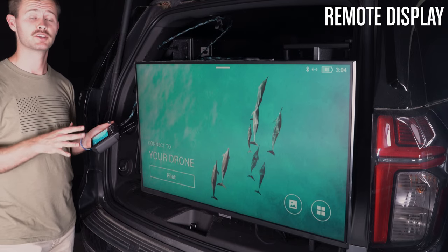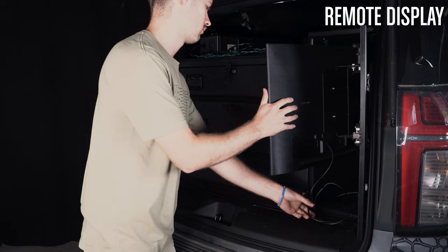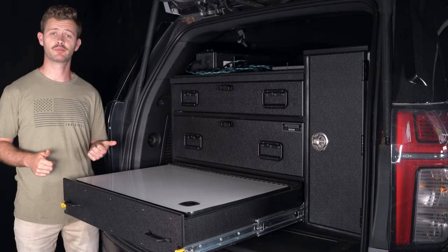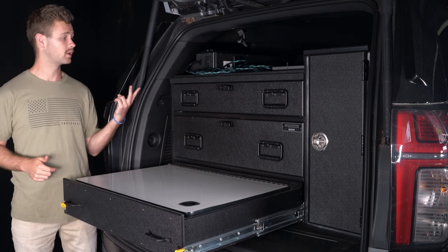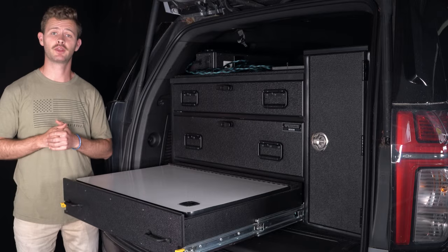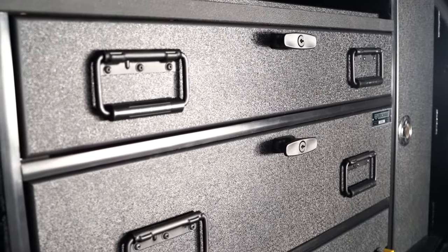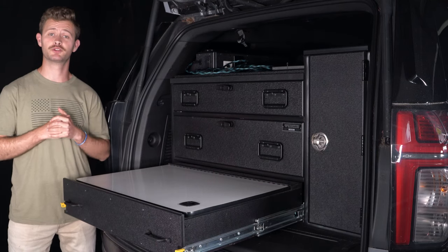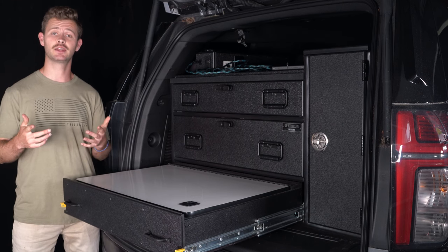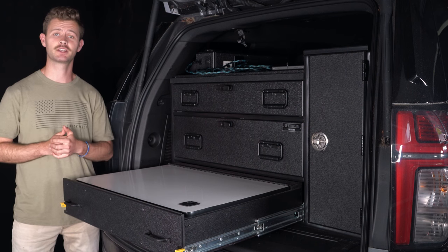The Drone Responder 7 is one of our most versatile and fully integrated products. Between remote viewing, electrical, whiteboard, a work surface, and secure storage, you've got everything you need for frontline drone command. Thanks again everybody for tuning in to this product tour of the Drone Responder 7, which is part of our Drone Responder line. If you're interested in getting the Drone Responder for your fleet or your department, be sure to get in touch with our sales team.